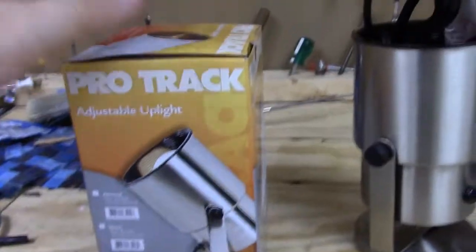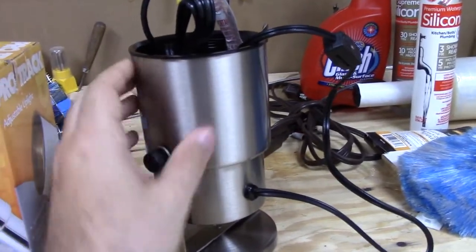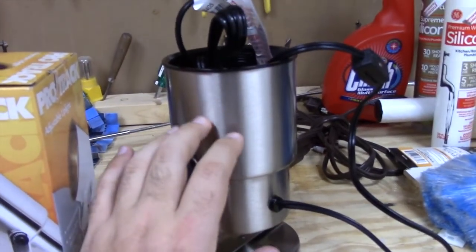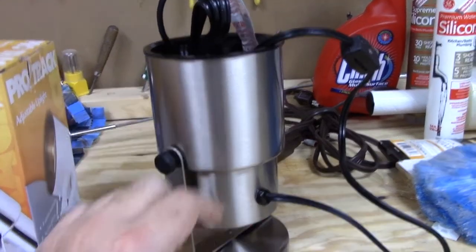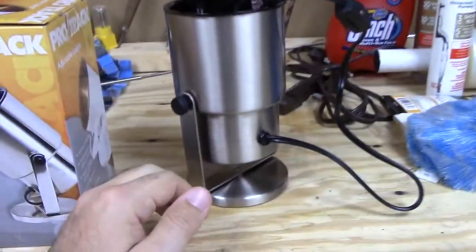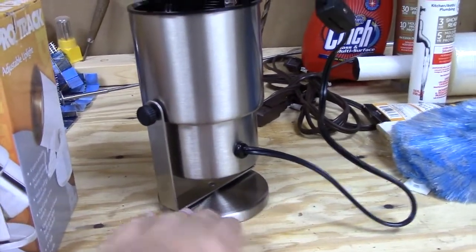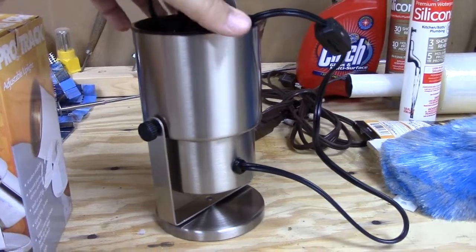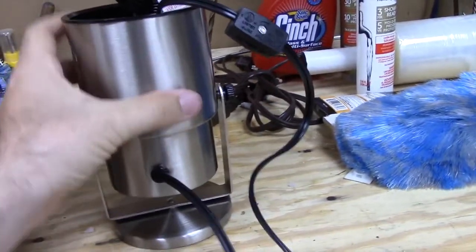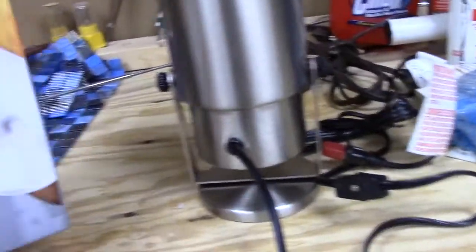We actually have two — the second one's currently in the box right now, I just wanted to show you both of them side by side. It's a pretty good finish; it feels like it has maybe a minor clear coat over it because it feels kind of smooth. I tightened these so the light points straight up, because that's how we have the atrium set up, and the light holds in place pretty well. They have a nice solid base and they're pretty stable — pretty hard to knock over compared to the previous ones. The power cord's right here, I think it's 7 feet.